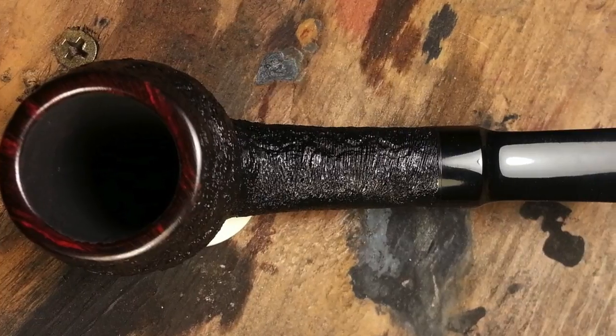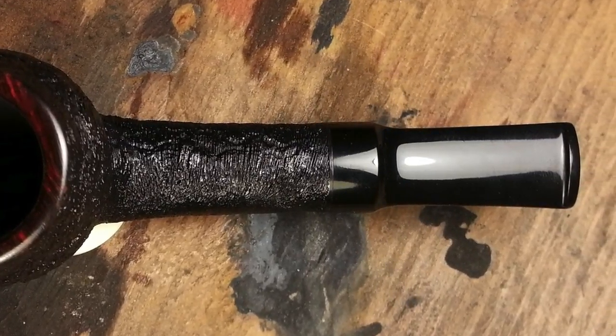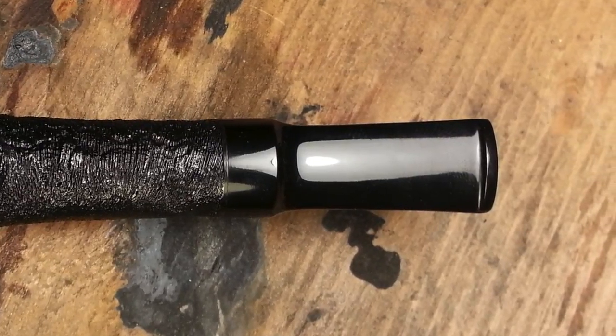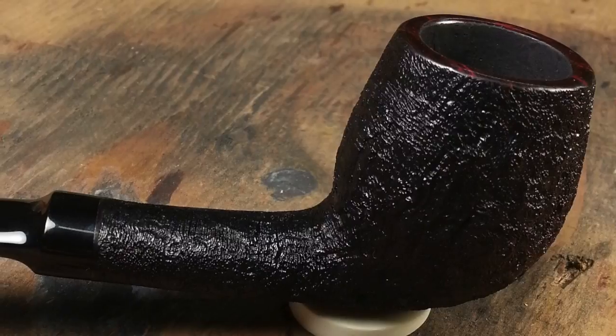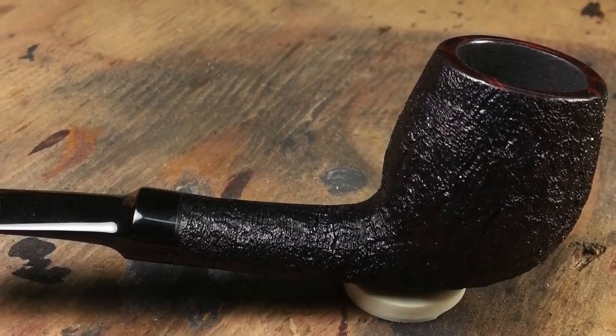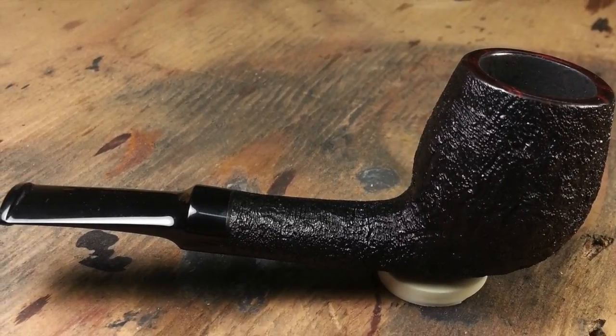It's a little apple billiard brandy — whatever you want to call it — but it's symmetric. It's got the oval shank, which you can't do on a lathe, but it's balanced, the lines continue, and it's symmetrical. When I look at that pipe, I feel a sense of completion, a sense of resolve. This pipe is done.